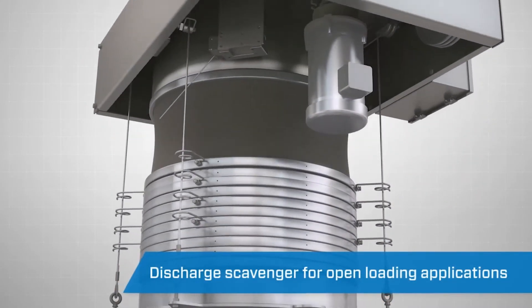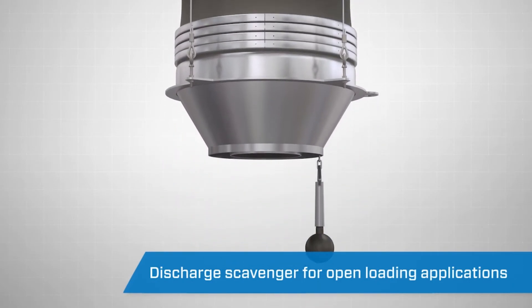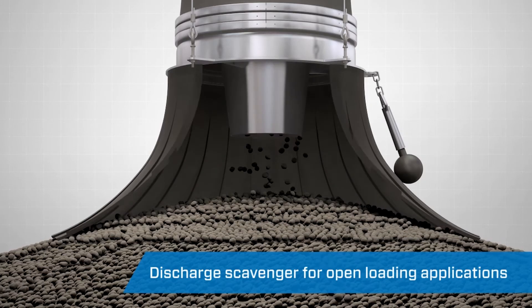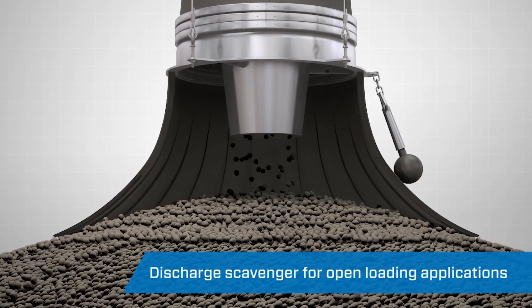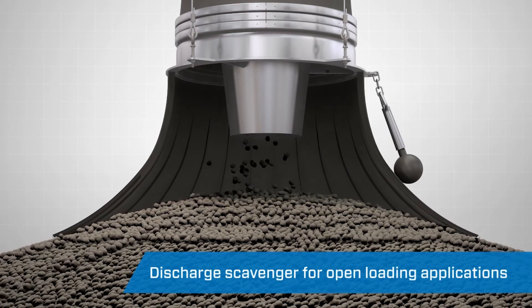In open loading applications, the discharge is also equipped with a neoprene rubber skirt system to further control dust emissions. The skirt comes in contact with the stockpile and prevents fugitive dust from escaping as the product flows down the spout.